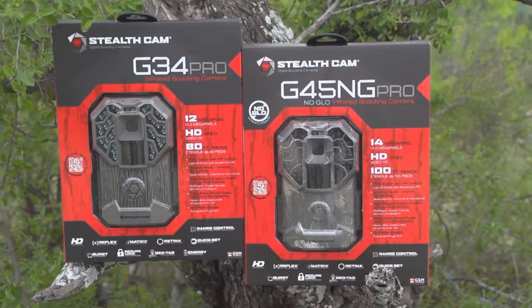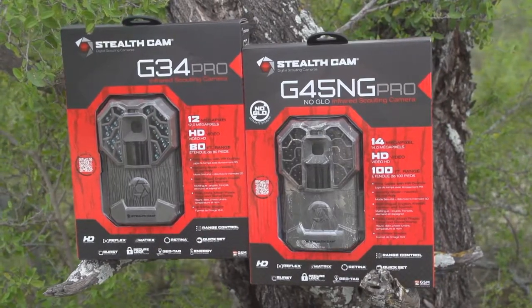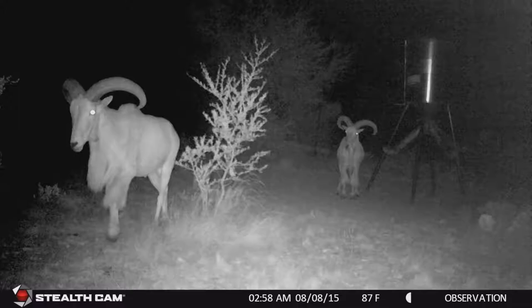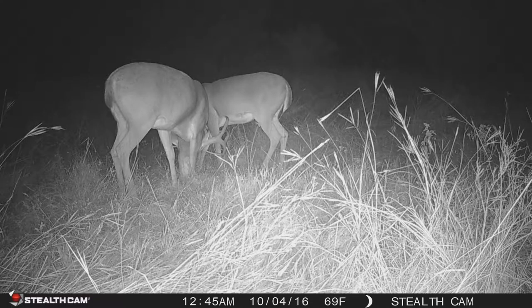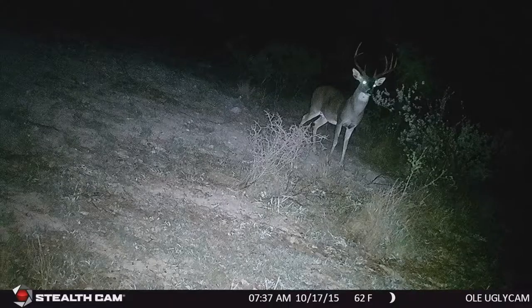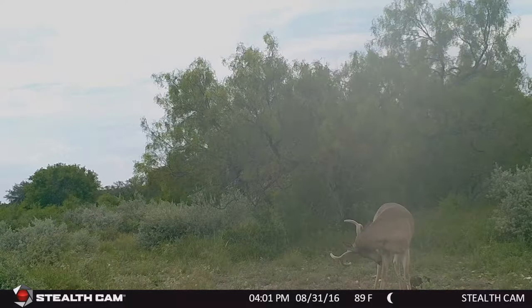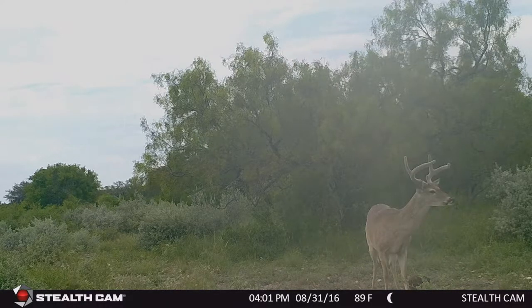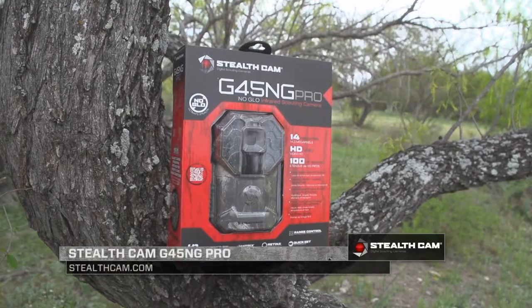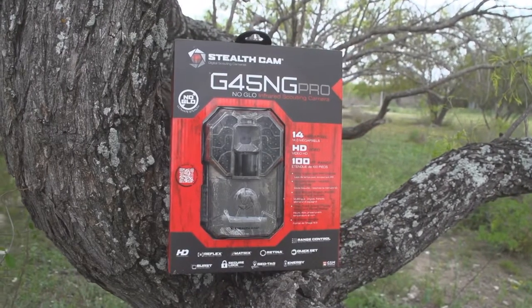The StealthCam G45NG Pro is 10% smaller than the original G-Series and features a dull matte finish camouflage pattern providing no unwanted reflections. This premier scouting camera features 45 no-glow IR emitters to illuminate up to 100 feet for great nighttime photos, giving you better coverage than ever before. You can set up Matrix Advanced Blur Reduction so you're no longer getting fuzzy out-of-focus photos. The camera comes with video and photo settings and can capture as many as 9 photos every time it triggers, giving you multiple looks and angles on a game species. If you're looking for a top-of-the-line scouting camera, we highly recommend the StealthCam G45NG Pro — join the trail cam revolution!